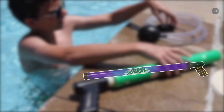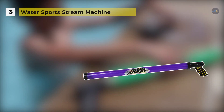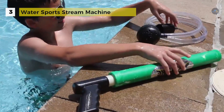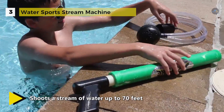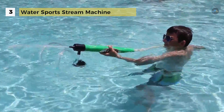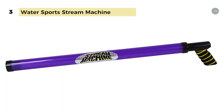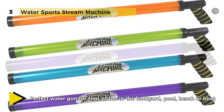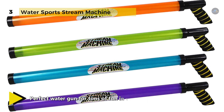The Water Sports Stream Machine can shoot a stream of water up to 70 feet. It is made from high quality polymers and impregnated colors that will not chip or peel off. It can suck water off a raft's floor or you can use it to wash down a dirty floor, but it is designed primarily to give you the edge in a water fight. The standard models hold 2 quarts of water, available in 12 inches, 24 inches and 36 inches long, 2 inch diameter PVC tube.